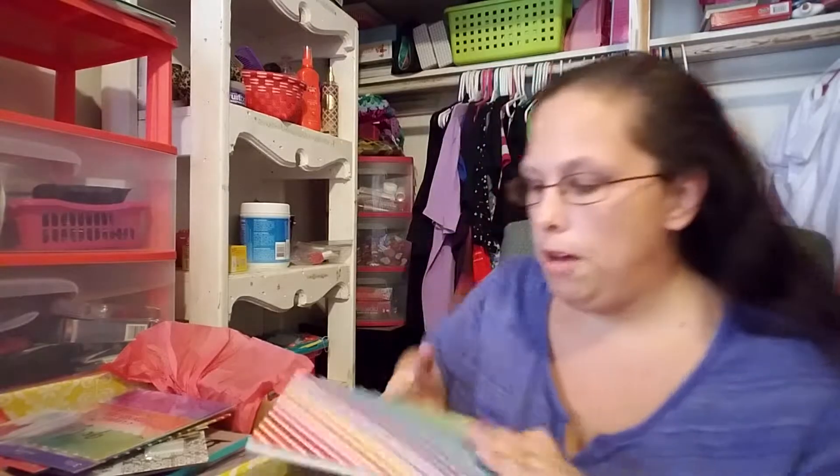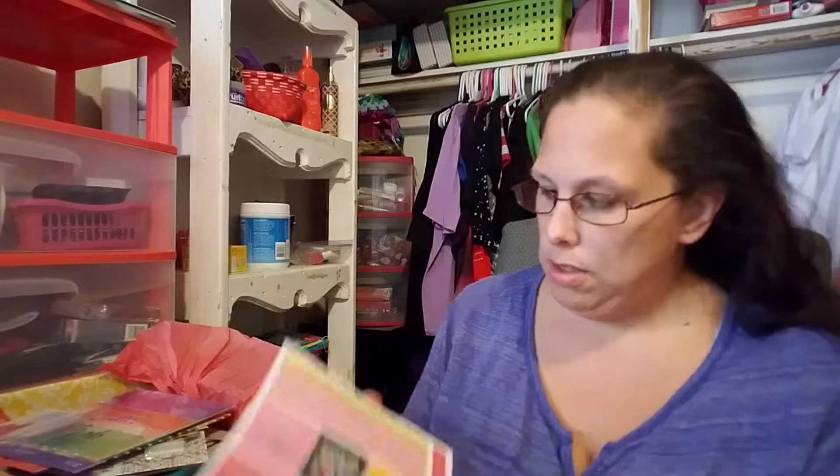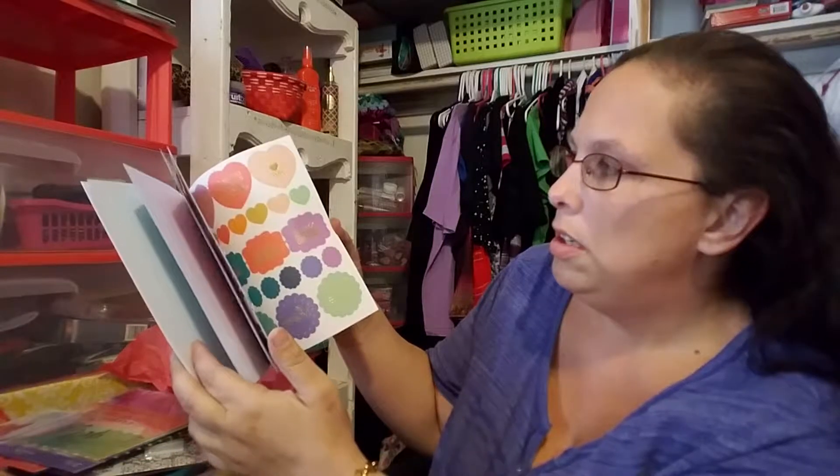These are little sticky notes for my planner. I love how everything is colorful — I love colors. And here's another pack, so I guess I got two of them.